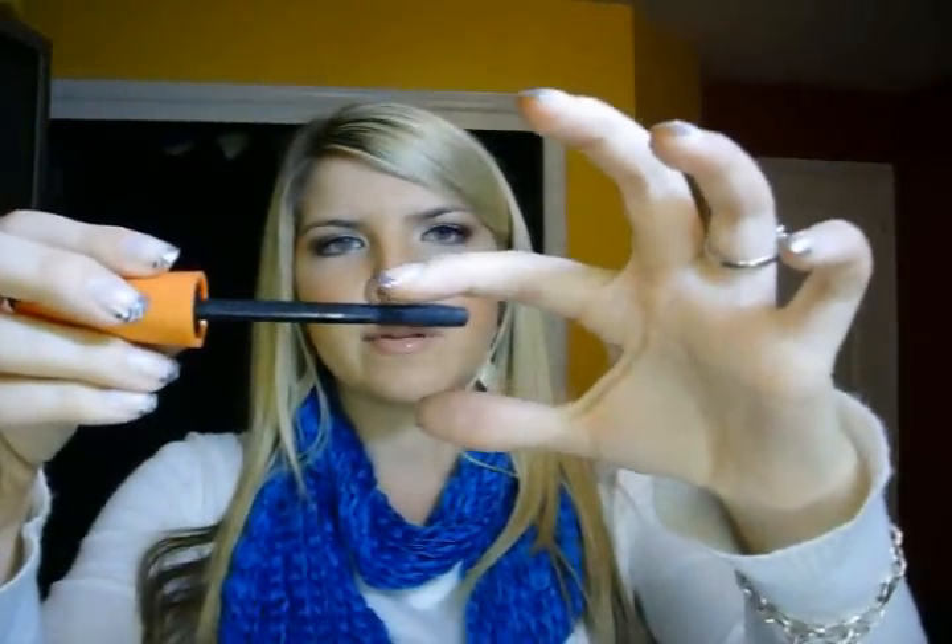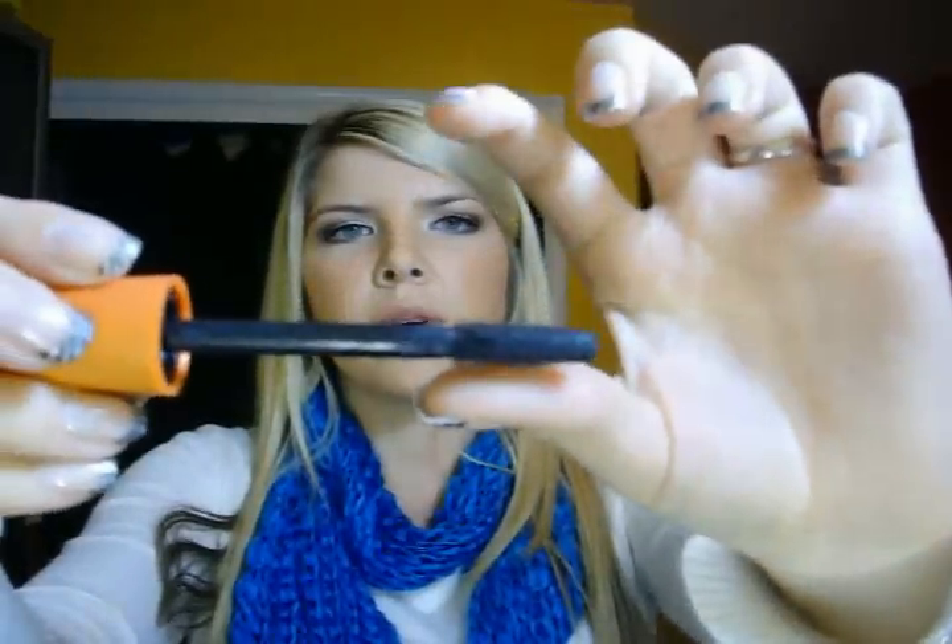Lastly, my absolute favorite mascara that I absolutely love and always go back to buy more of is the CoverGirl Lash Blast Mascara. You'll see it in almost every tutorial I do. You've probably all seen it — it's in the big orange tube and it has a big thick wand. It also has those rubbery bristles I was telling you about with the Revlon one.